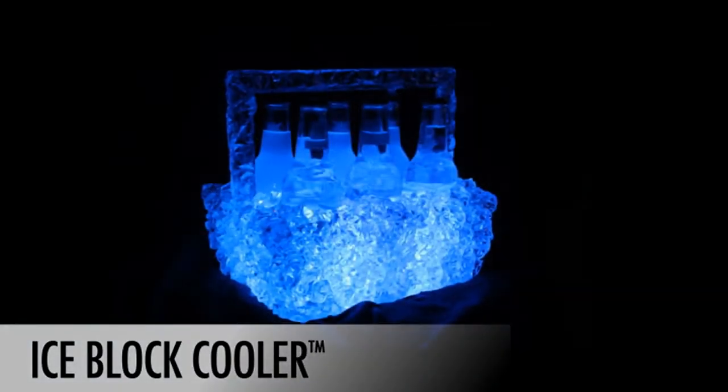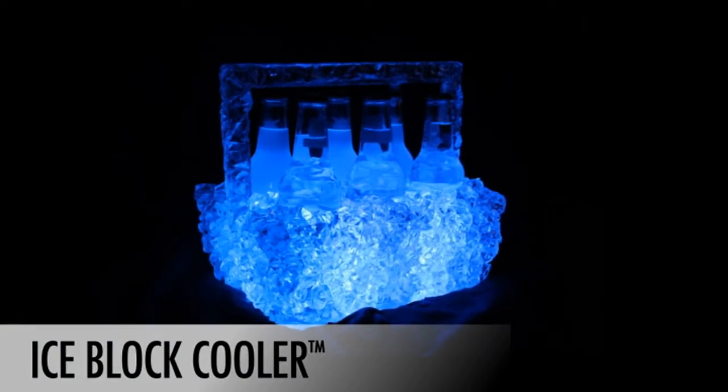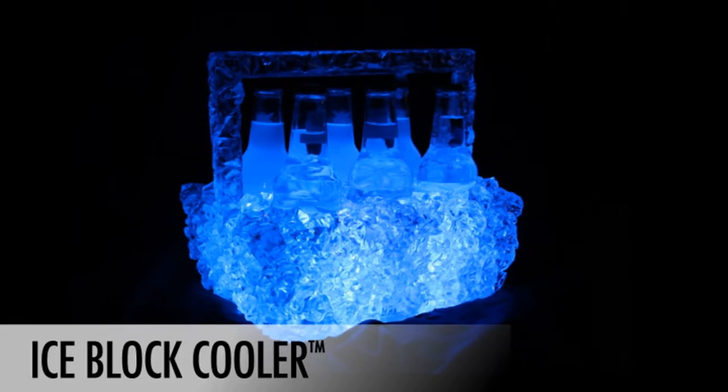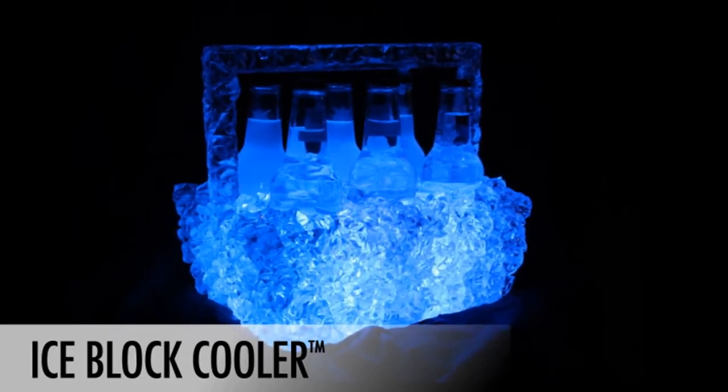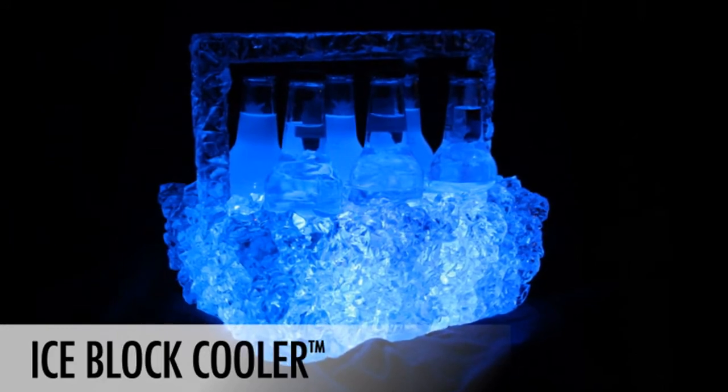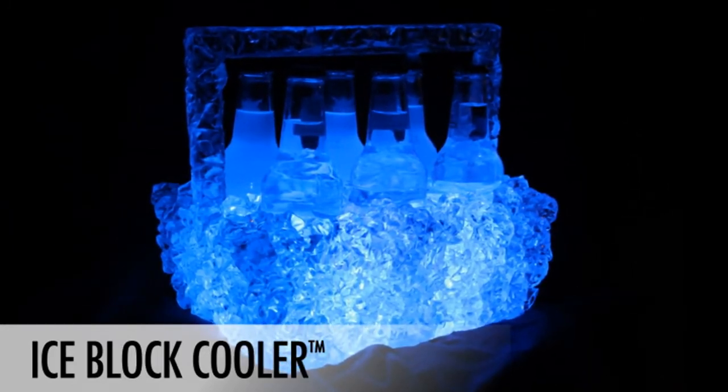In addition, the IceBlock Cooler is a work of art. The clear ice facade is simply beautiful, and once the powerful blue LED lights are turned on, the cooler becomes absolutely stunning. Mesmerize your friends with the IceBlock Cooler and become the life of the party.